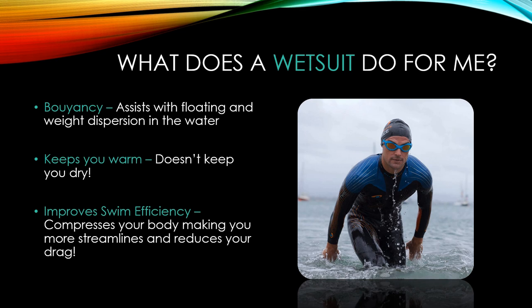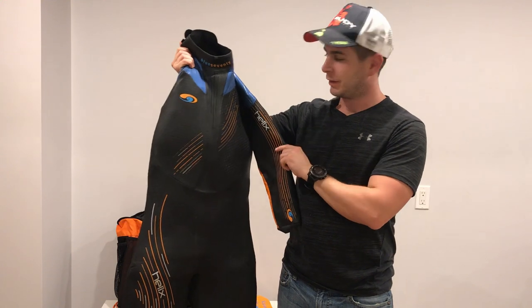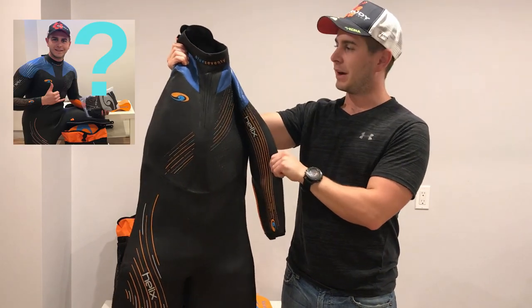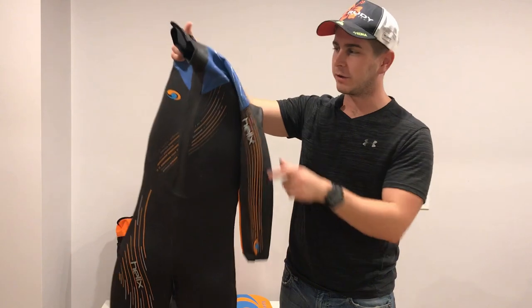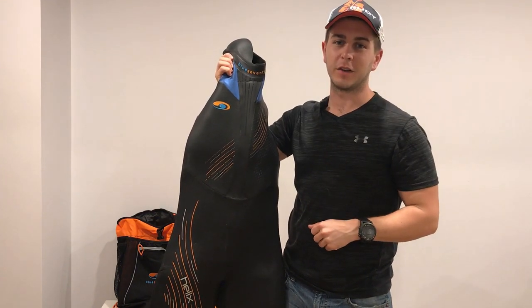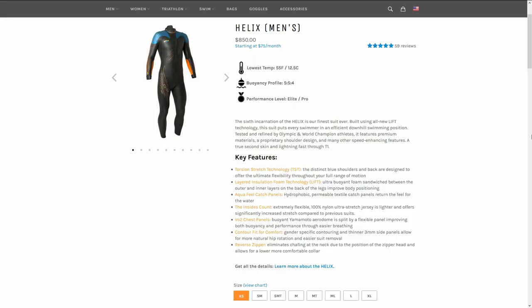Overall, the biggest key factor a wetsuit provides is improved swim efficiency. Keeping you compressed and streamlined in the water reduces overall drag, and the buoyancy improves your swim technique, making you a very streamlined swimmer. Here is the Helix men's Blue 70 wetsuit — their latest version and my most favorite wetsuit ever. It's worn by many pros. Features include blue shoulders with zero restriction, lighter and more breathable orange sleeves, and a zipper that ends at the bottom so it won't chafe your neck. This wetsuit runs about $850 US.